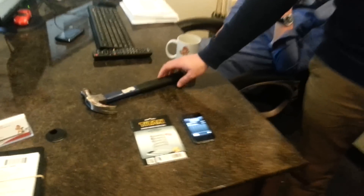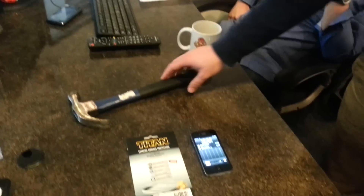What I've actually done is put my iPhone 4S on it. You can see the screen doesn't have any cracks in it. And we're going to basically show you what we're about to do.